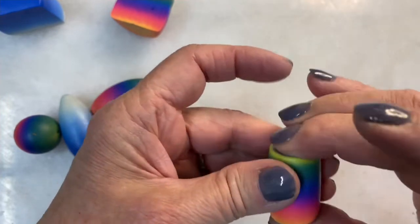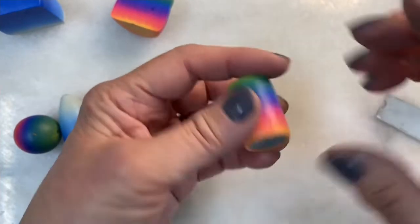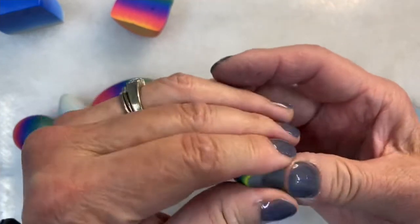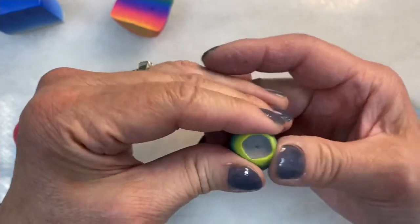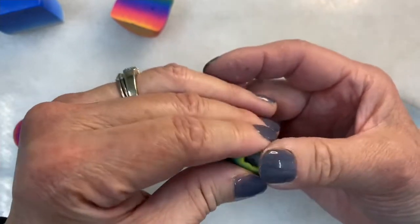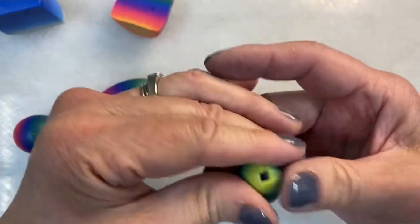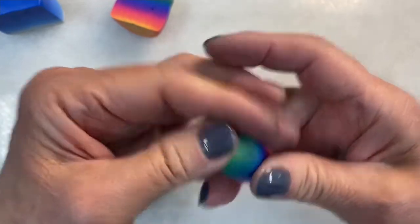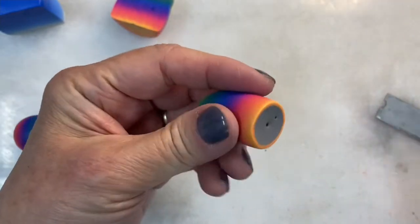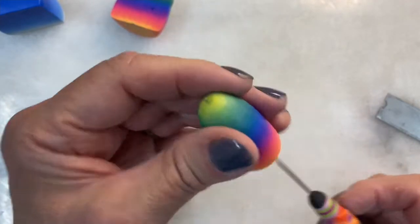Now I'm going to take my fingers and gently push in, creating a slight indent in both ends. I'm taking the sides of the Skinner blend wrap, slowly rotating, and pushing and pulling the Skinner blend up over the clay core. Then I'll take my fingers and make sure I haven't lost the hole.